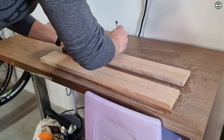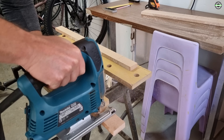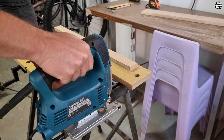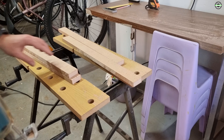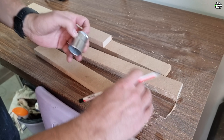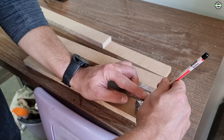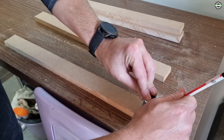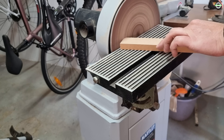Once I finished cutting the width of the legs I started to measure the length of the legs and cut them to size. After this was cut to size I rounded the ends. I used the sander to round the ends, but you can also cut them using a jigsaw or whatever is easiest for you.